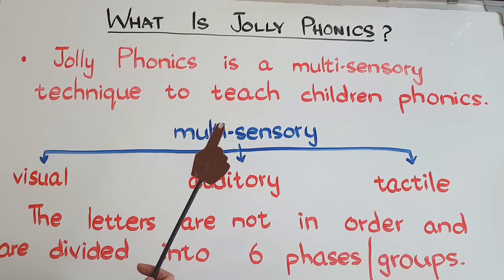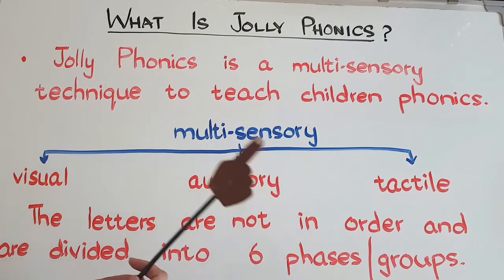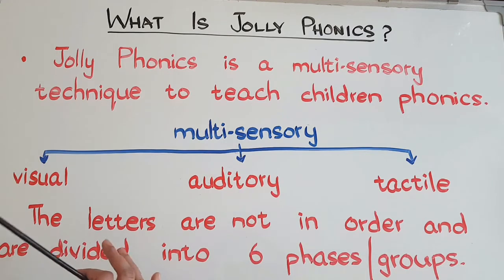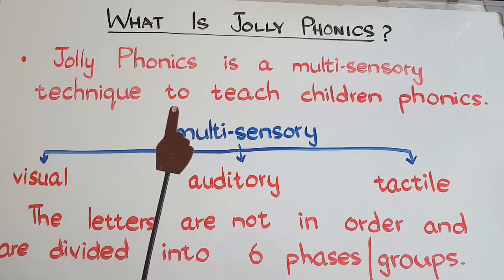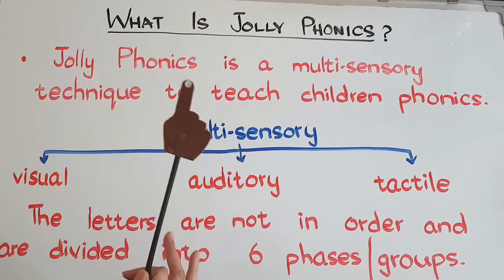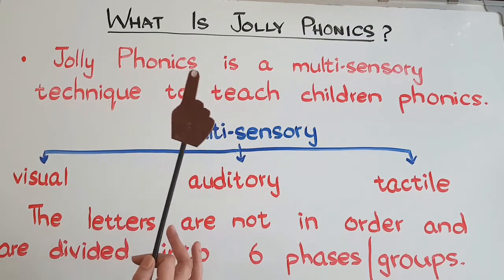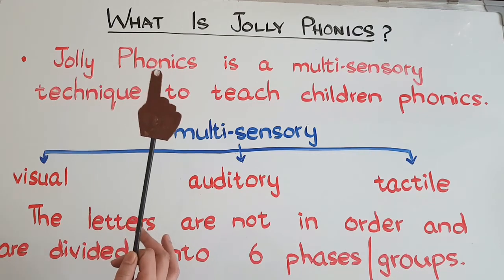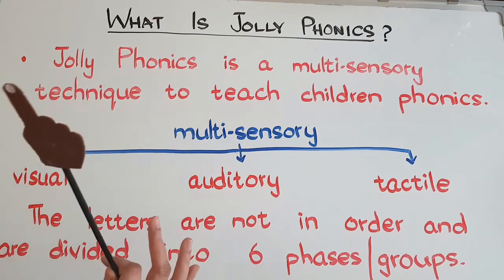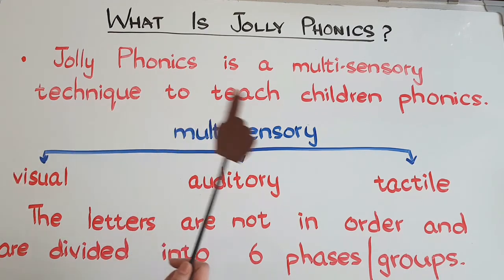That was a short introduction about Jolly Phonics. If you liked the video, please hit the like button. I'm sharing links in the description box to all my videos on Jolly Phonics — you can watch them. If you have any questions, I would love to answer them, so please comment below. If you want me to explain the steps of how we introduce a new sound — with the story, song, action, and letter formation in proper sequence — just write in the comments and I'll make that video. Take care and bye for now!